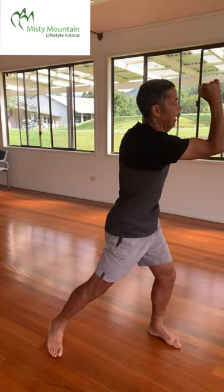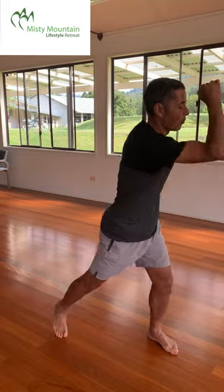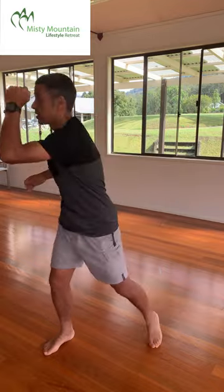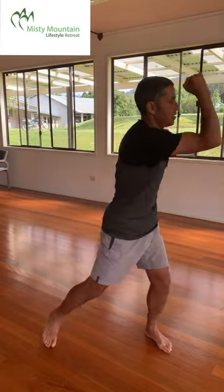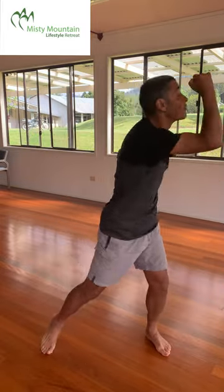A few more seconds, and the next one is the torso twist uppercut. Give it a good uppercut — you can do more with your legs, it's actually up to you. You can make adjustments that suit you better. Another five seconds together.